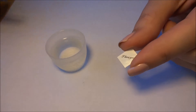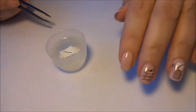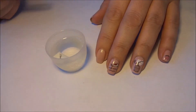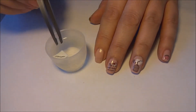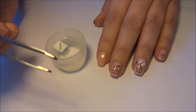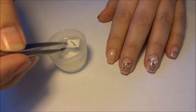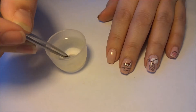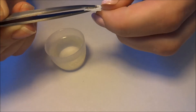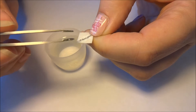Okay, so here I've got the little decal that I'm going to put onto this nail. Just going to pop it in a little pot of water so that the decal comes away from the backing paper. I've also got a pair of tweezers on standby to remove the decal and to place it on my nail. Leave it for about 10-15 seconds.